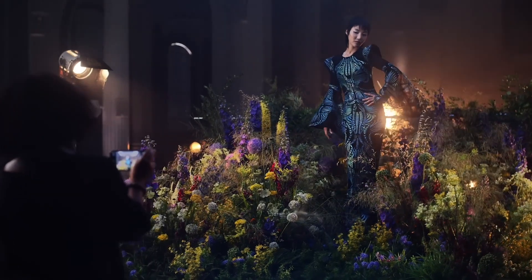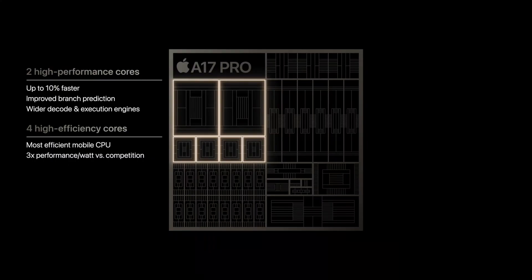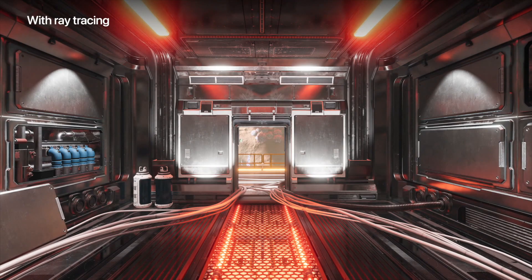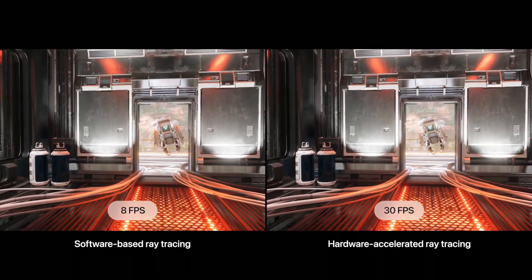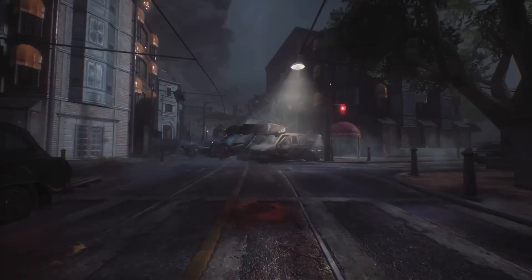The only major change I see in this new iPhone is the processor. The new A17 Pro processor is supposed to be wicked fast — upgraded CPU, upgraded GPU with ray tracing and all that fancy stuff, which makes gameplay smoother and more immersive. But the sad part is I will not be able to take advantage of this upgrade, because I hardly game.